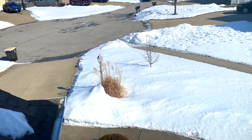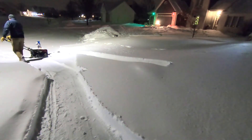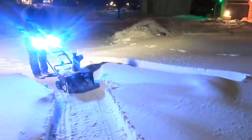So easily the combined area here is over 2,000 square feet. I wanted to show you how much ground we could cover using this battery-powered snowblower after a really good snowfall — we got about 10 to 12 inches in this most recent snowfall.